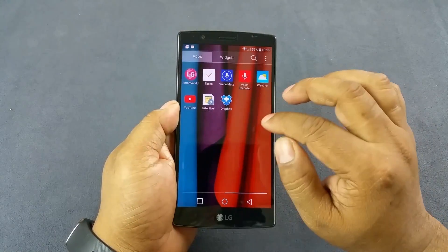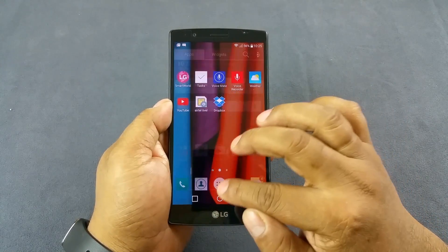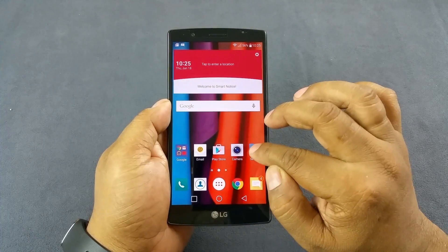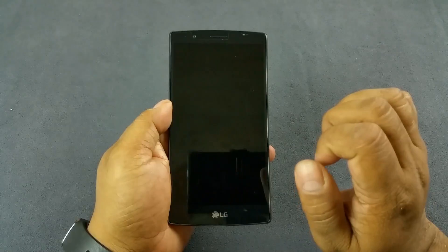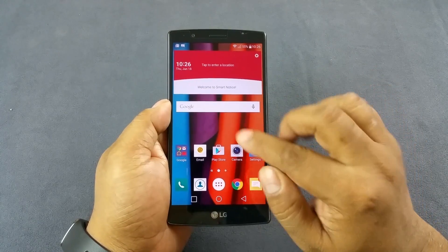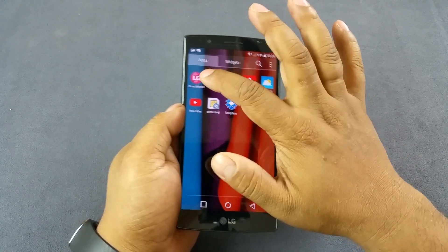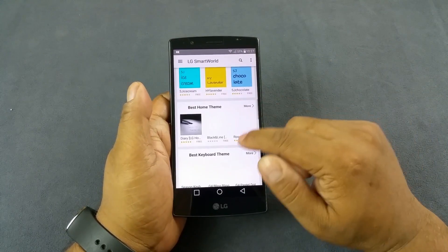The user interface feels very similar to the LG G3. You still have great security features like the knock code, double-tap to wake, and various themes and wallpapers through LG Watch. Overall the UI feels very snappy.